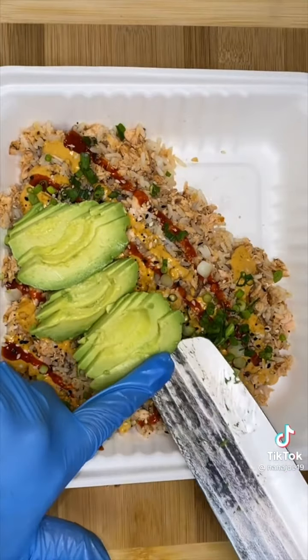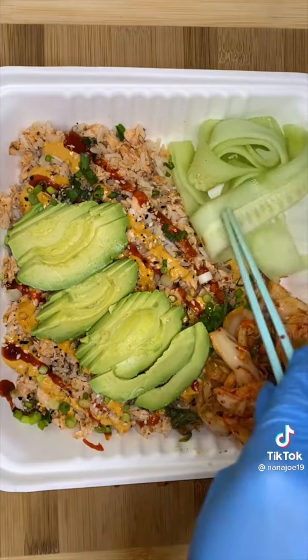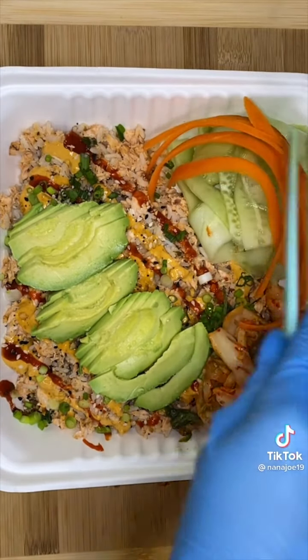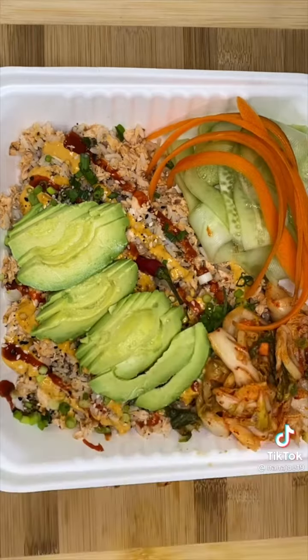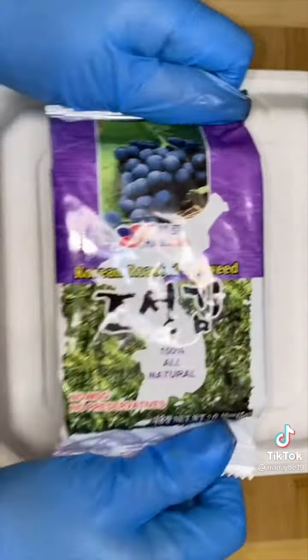I sprinkle some sesame seeds and a little bit of green onion for garnish. I add a lot of avocado, a little bit of kimchi on the side, and a small salad — basically just cucumber and carrots. Oh, and a small chile para morder — that's for the brave ones.